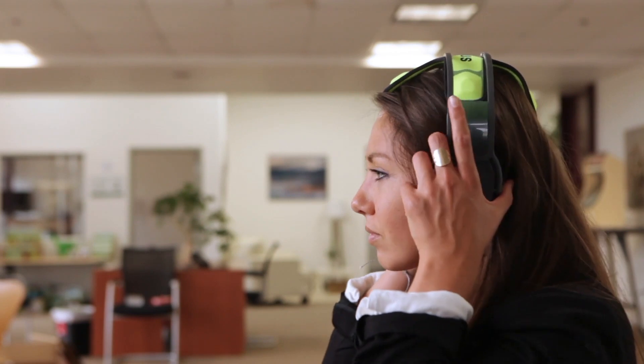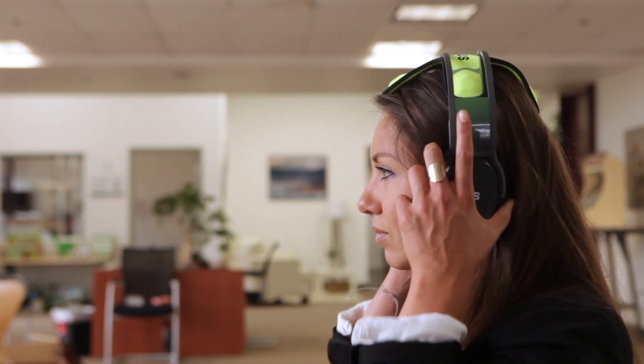Finally, grab each speaker and firmly pull down. The headset is spring-loaded and this motion will help to achieve a solid connection for the duration of the session. You're all set.